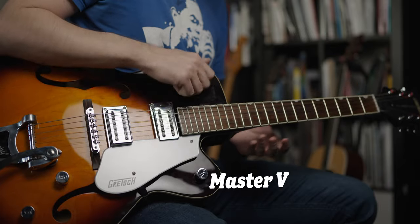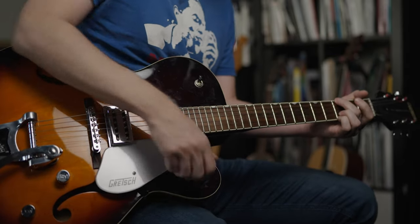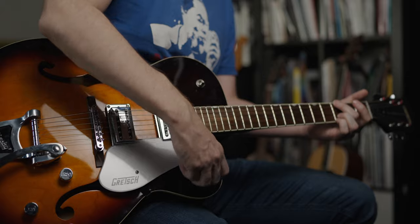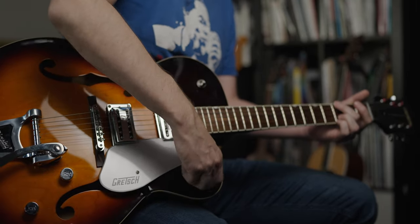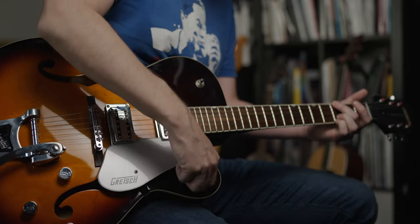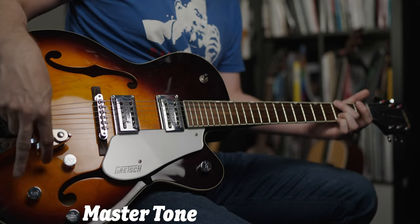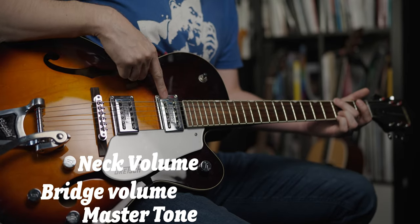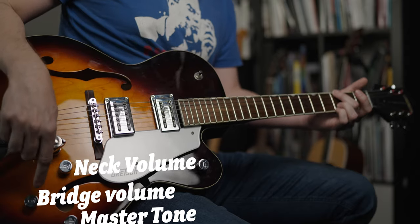Over here we've got a master volume. At the back we've got a tone knob and two volume knobs — this one is for the neck pickup and this one is for the bridge pickup. The last control, if you can call it a control, is the Bigsby vibrato.